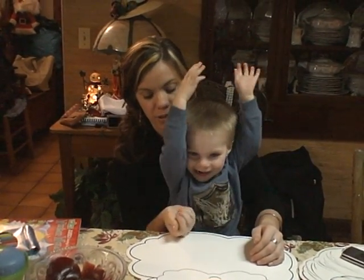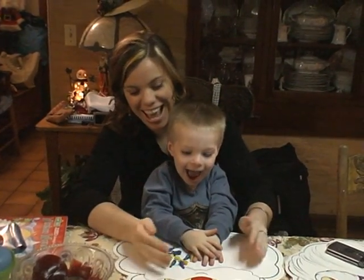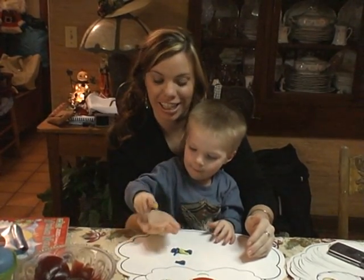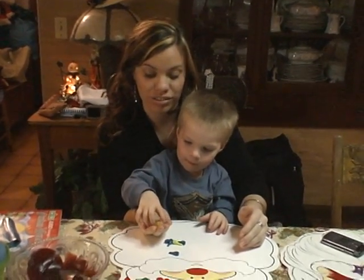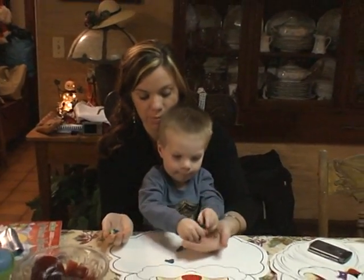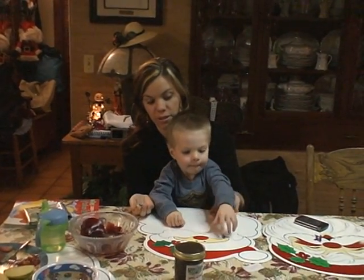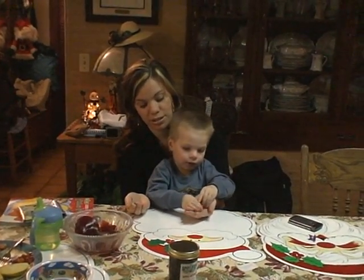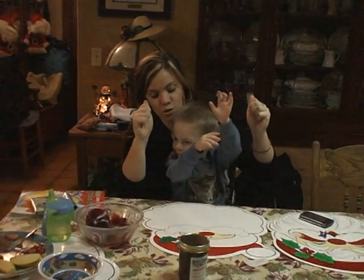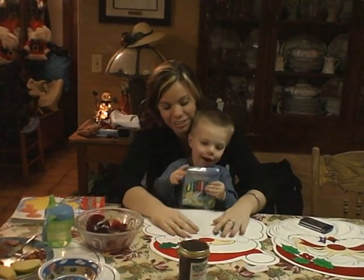Ready? One, two, three. Thank you. One, two, yeah. Let's do this real quick. One, two, three. There we go.